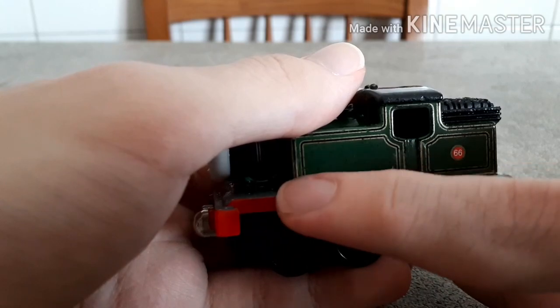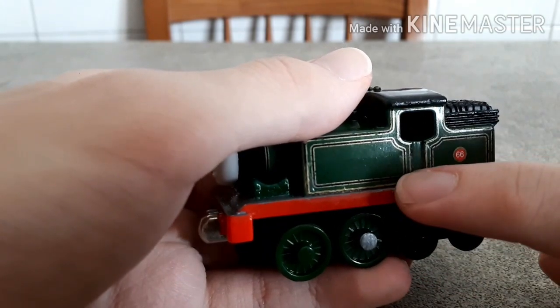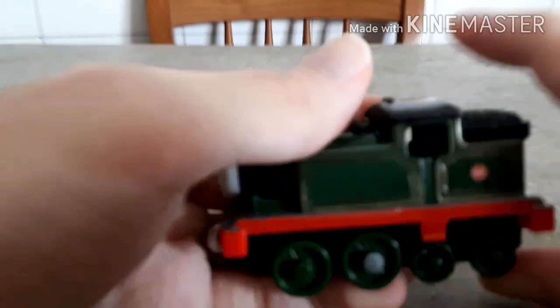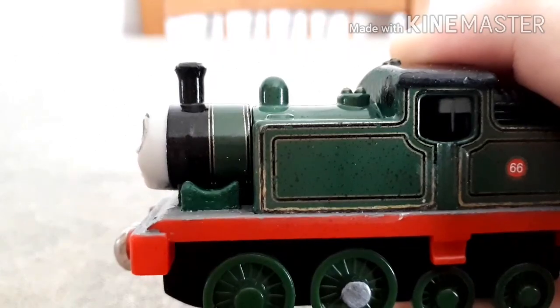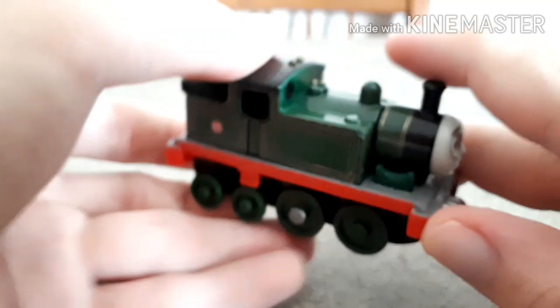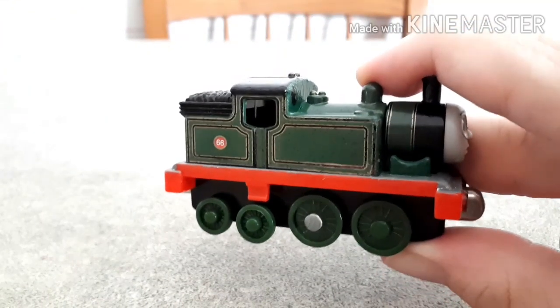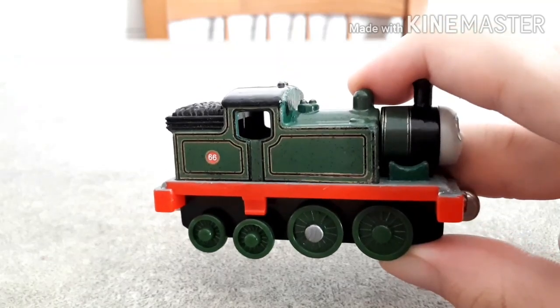So I had to repaint it with some golden Uni Posca marker and a pen. I decided to use a pen instead of a brush or stuff like that, so that I could get a slightly better result, and even though it's not 100% precise, I can still deal with this — it looks pretty decent.